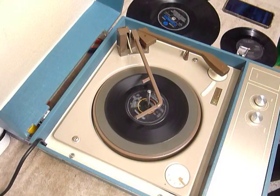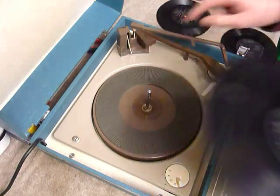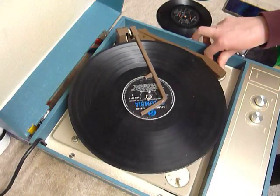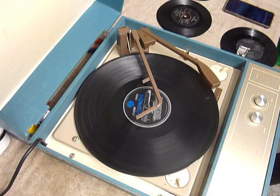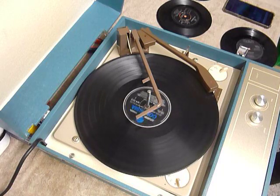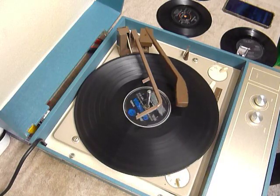I'll just demonstrate with the start of a 12-inch record as well. When you stack a 10 or 12-inch record, this is the size selector lever, so make sure the record is stacked above the lever, like so. The arm lifts off automatically when it reaches the end of the record.